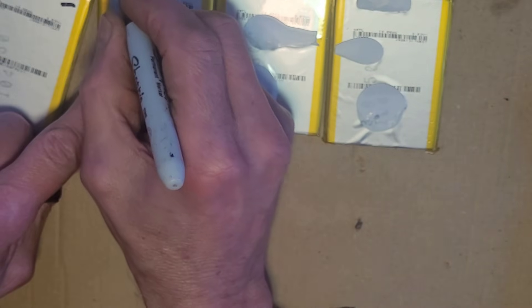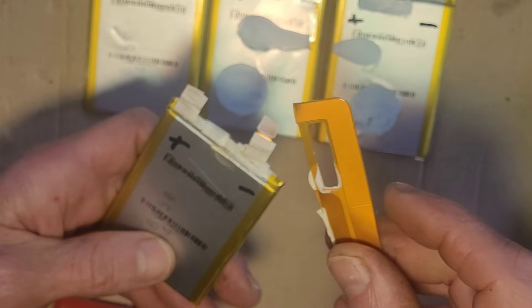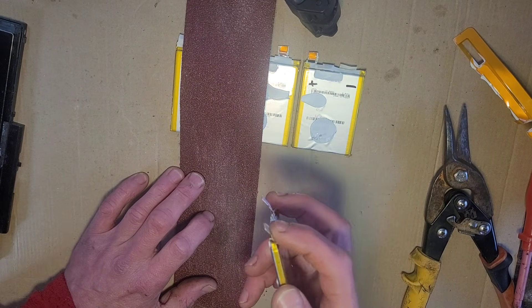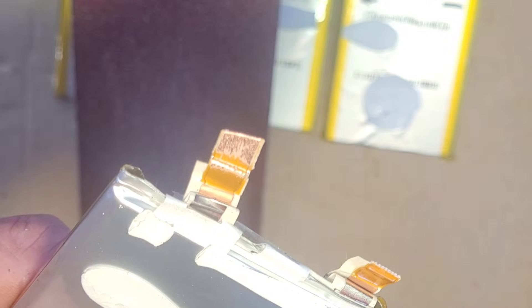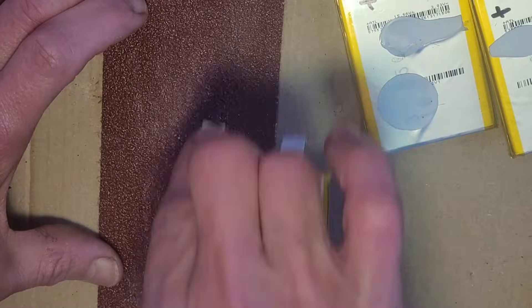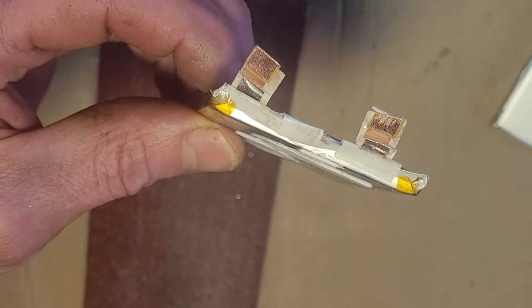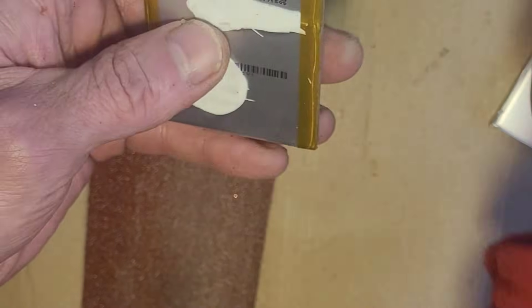I'm going to put positive and negative markings on them as good practice. Now these tabs have a plastic coating on them that we need to get rid of so we can make a clean contact. I found that rough sandpaper does a very good job — just gently roll it down a few times. There we get some nice clean copper, enough for a good contact. I'm taking great care not to touch the actual battery, just putting a tiny bit of pressure underneath the cable.